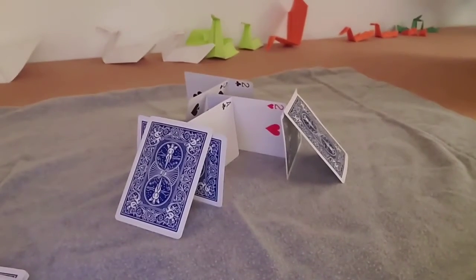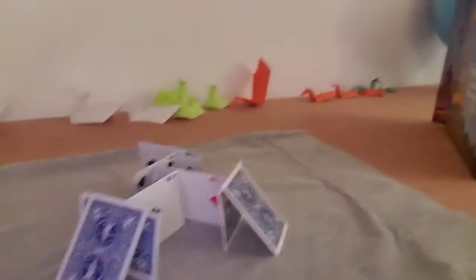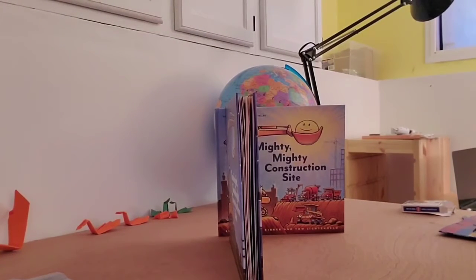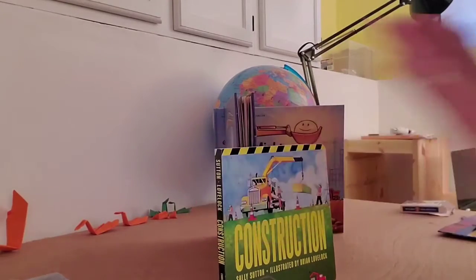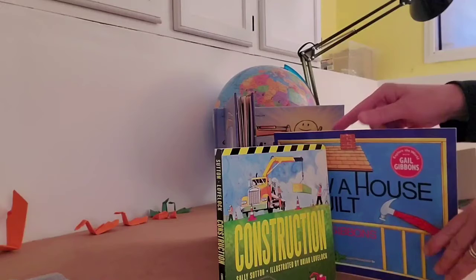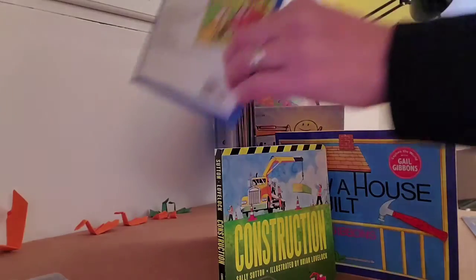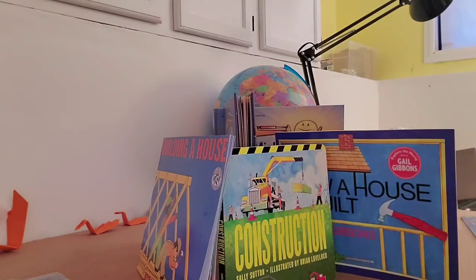If you don't have cards, you can use something else straight, like maybe some books. I want to show you the books I'm using right there — these are some of our building books that I have stacked on each other. I'm going to try to put this one maybe right here. Don't fall. And then maybe I can put another one right here. So those are my straight walls that I'm adding. Maybe I can add this building-a-house one over there for another wall, so they are all stacked up like walls of the fire station.